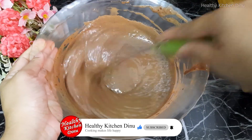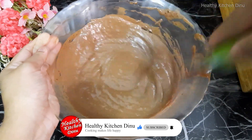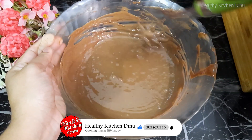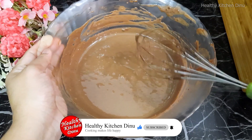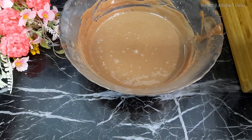I will add the chocolate paste to the top.